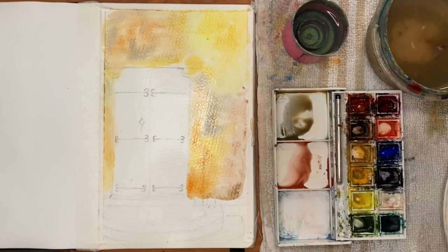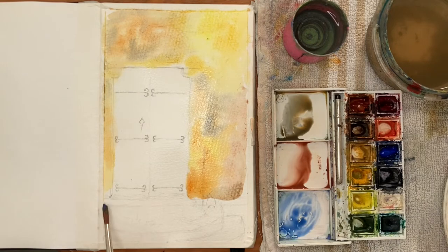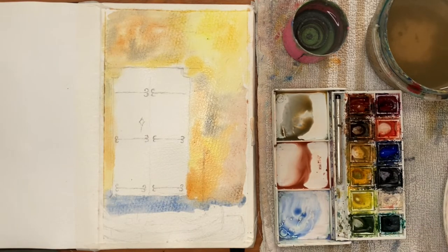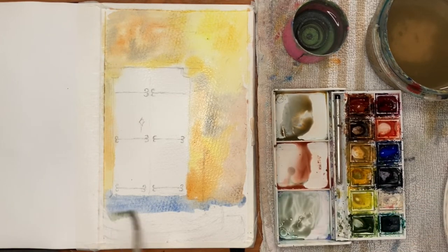For the stairs underneath the door I wanted them to be more blue and purple in tone rather than the orange and yellow we had on top, so that way it adds a nice contrast — blue and yellow-orange go together very well. I'm doing a light wash of mainly cobalt blue, mixing in a little yellow to make it slightly greener, and a bit of red later on to make it a bit more purple, just putting in that first wash indicating where the stairs are.